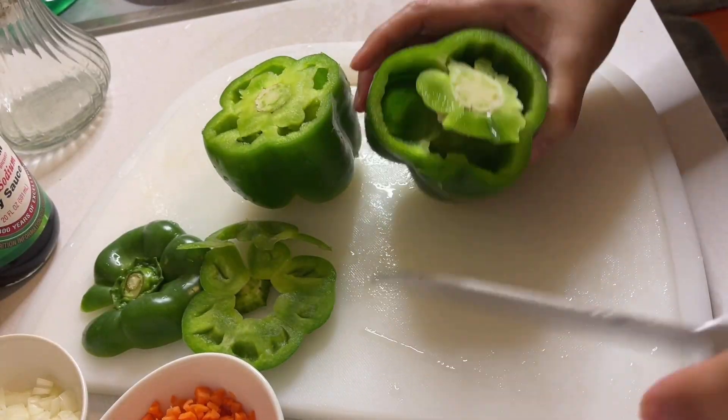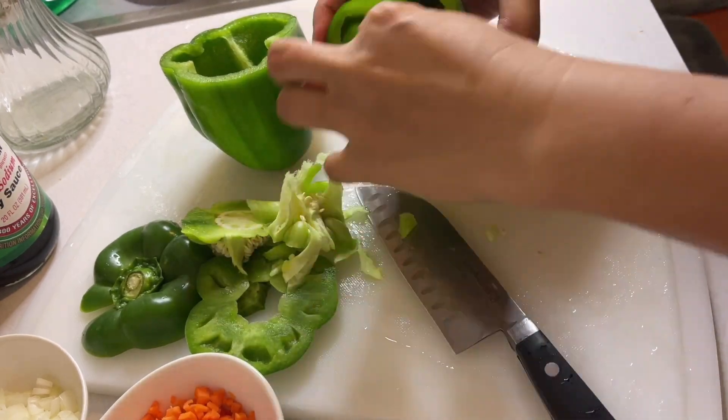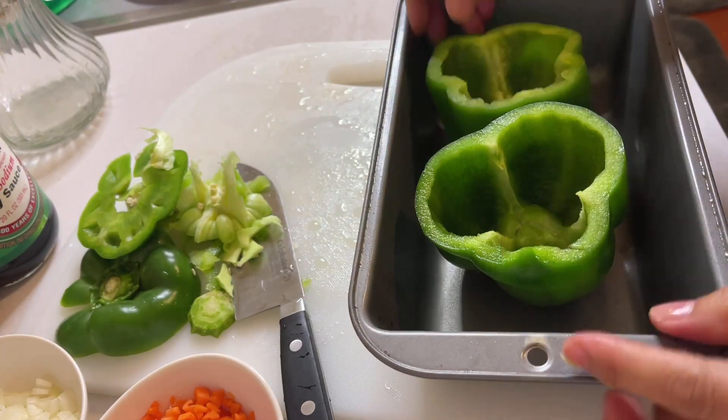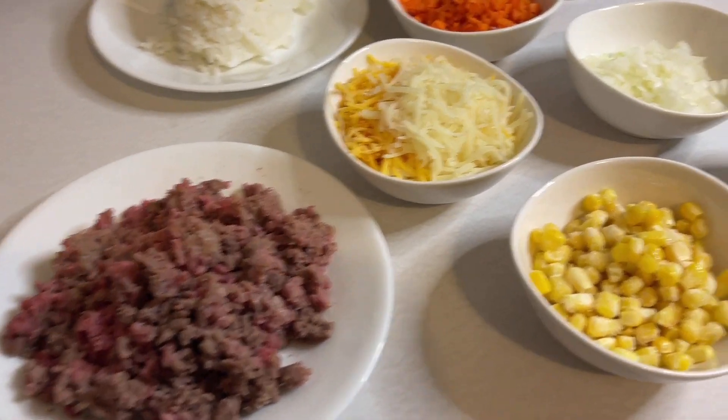Let's start by cleaning the bell peppers. I'll be using two pieces of bell peppers. We need to remove all the seeds and set them aside. Here are all the ingredients.